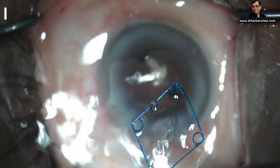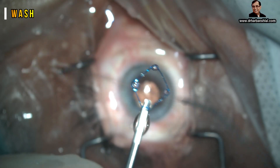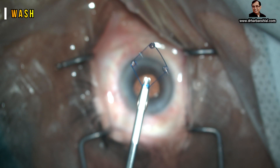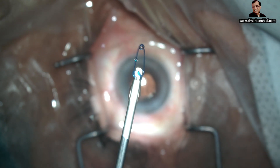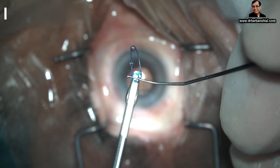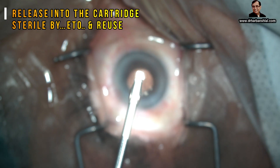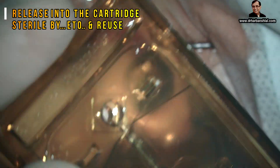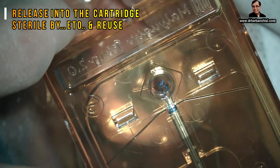Now wash this thoroughly to wash out all the viscoelastic. Once all the viscoelastic is washed out, you can reload it into the cartridge. Take the cartridge, push it, and it is released into the cartridge. Now dry it, sterilize it, and you can reuse it.